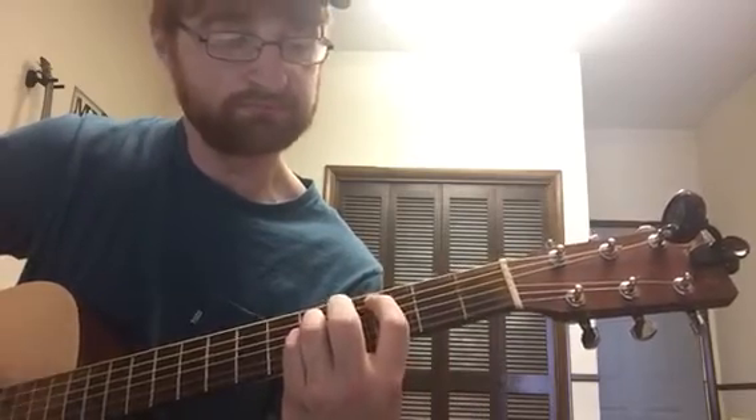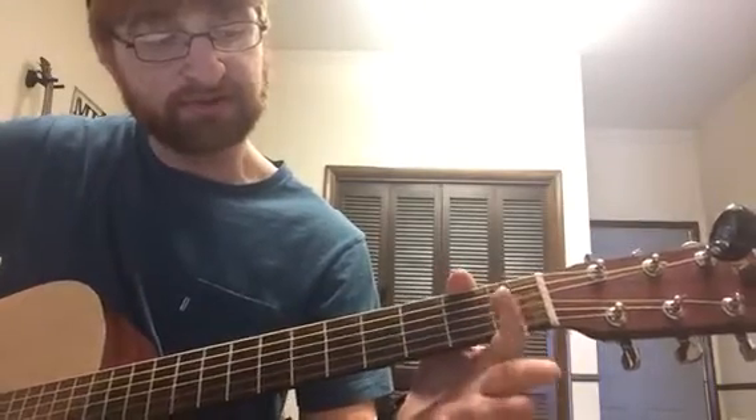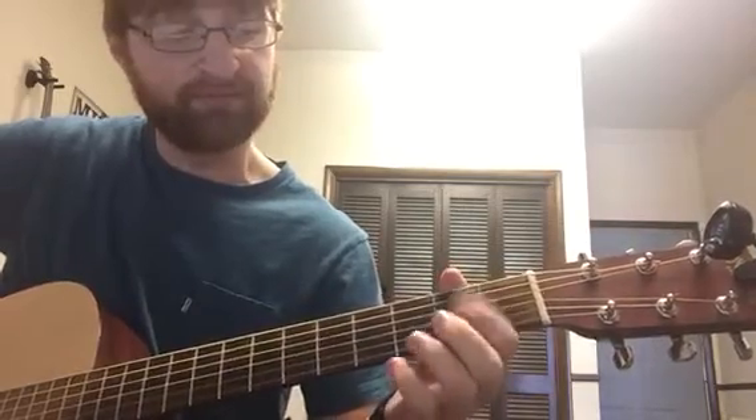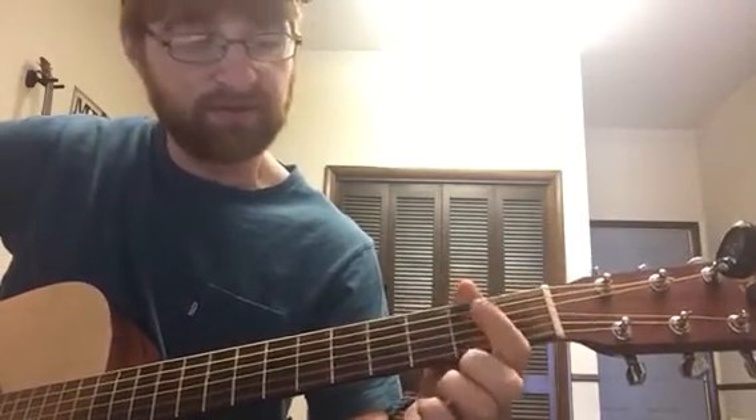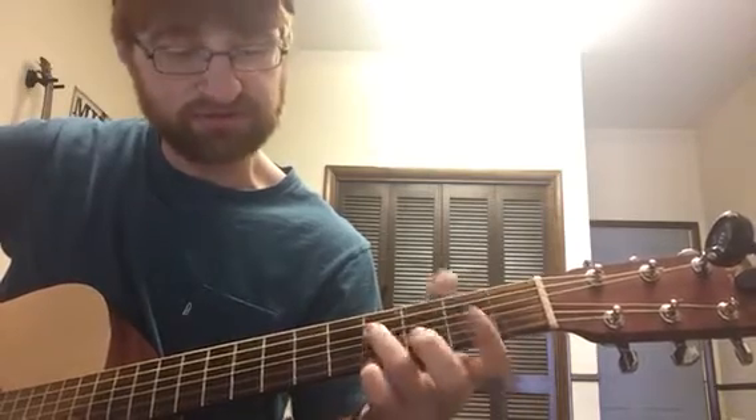The first fill is a hammer-on at the second fret of the G string, then a pull-off. There are a lot of techniques you have to learn before you can play all these different things inside this riff. You also need your third finger ready on the D string fourth fret to do another pull-off.